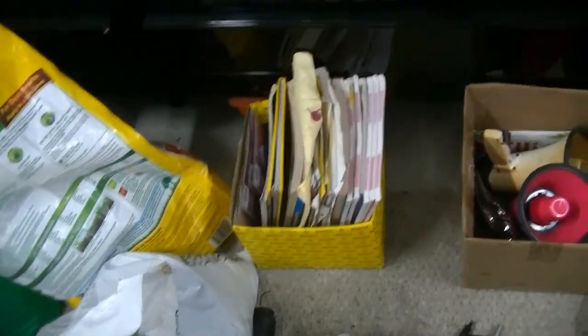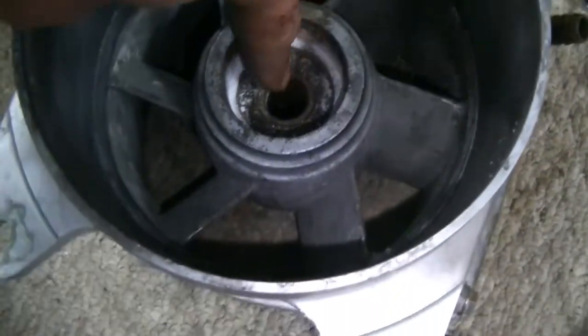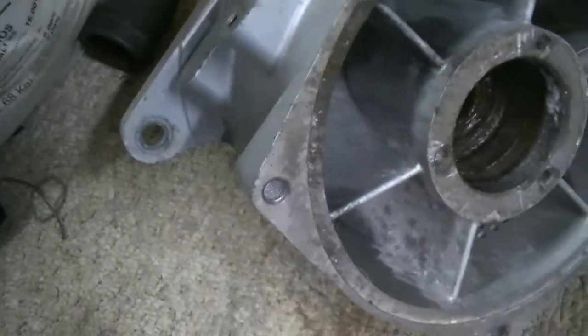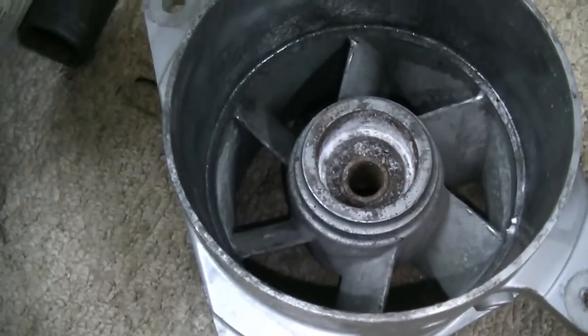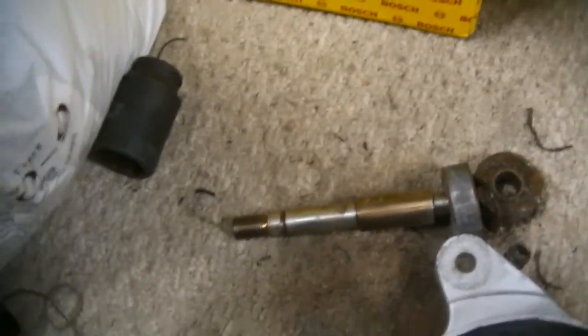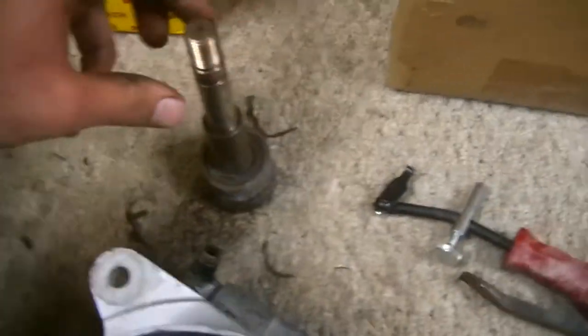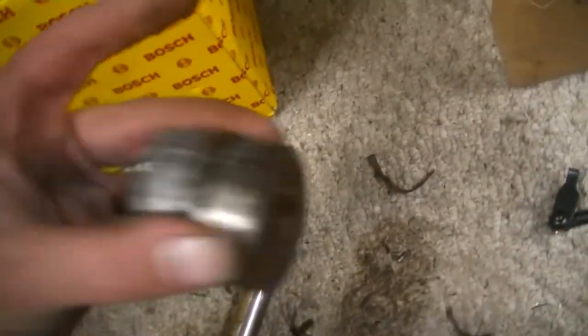Like I said, we don't have a press. We're going to use a BFH and see if we can get it to move. What we're going to do is use the old shaft — we're going to put the shaft in right here and push these down towards the bottom, so they're going to come out down. Alright guys, the BFH method worked flawlessly. We just went ahead, inserted our shaft in here like this, and beat this end with the hammer, and you'll see both of our bearings came out.